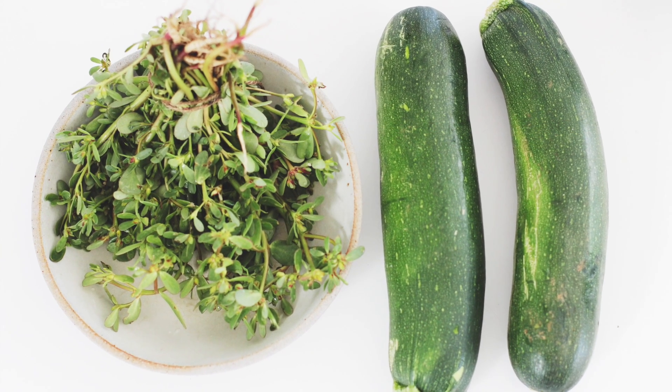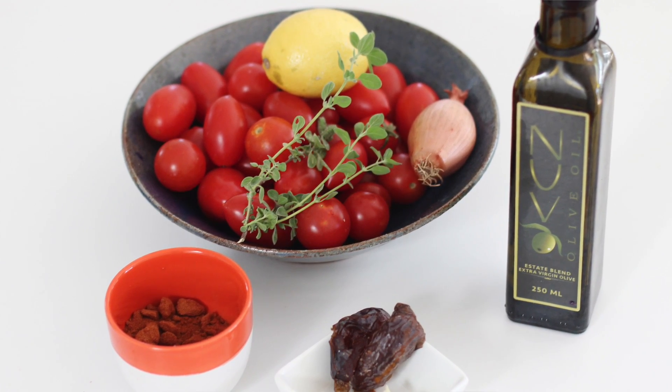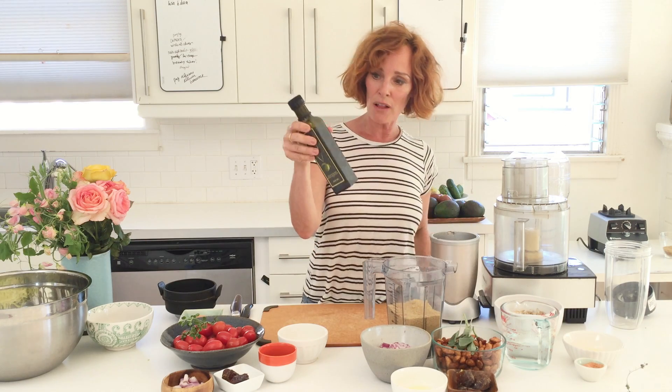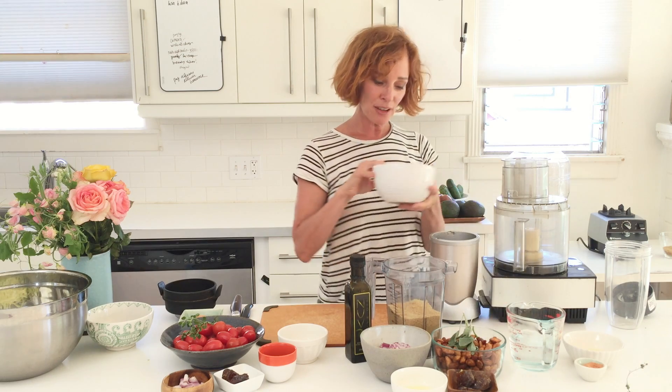So let me introduce the components of this dish. We have our pasta and our purslane, then we're going to make a red sauce, then a nut meat — no critter was harmed in this process. We're going to have dehydrated almonds, ground flax, onions, dates, lemon juice, and sage. Sage is the thing that makes nuts or seeds taste like meat. Then after that, we layer: spaghetti, red sauce, the nut meat, and a dollop of cream sauce.